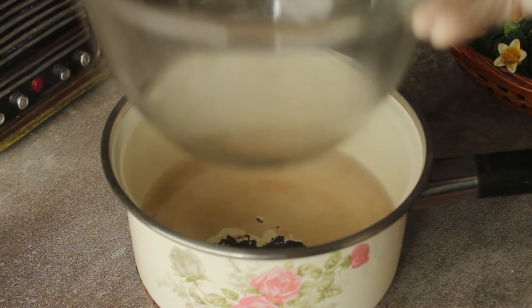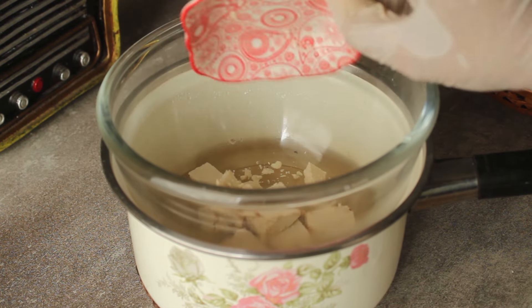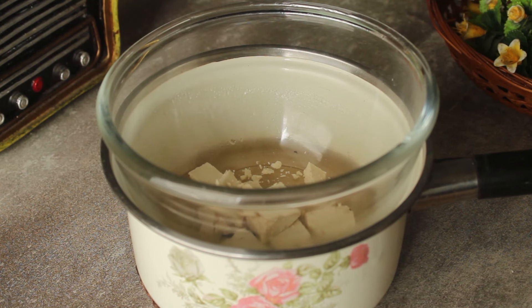Now we will put water in a saucepan and place a heatproof bowl on top. We will add 1/4 cup of white chocolate and melt it using the double boiler method.